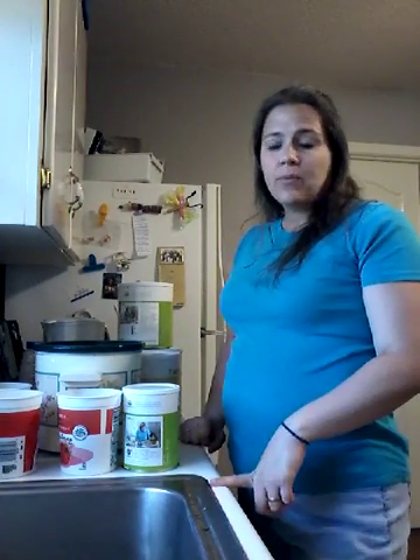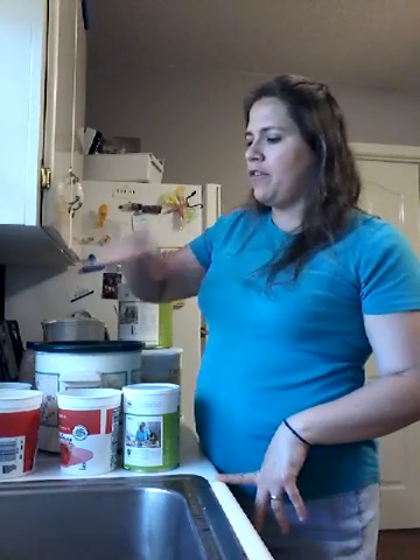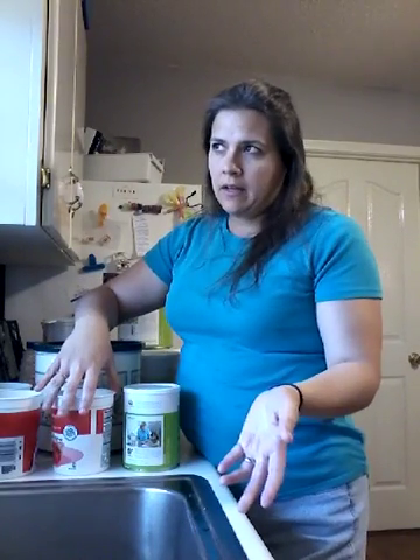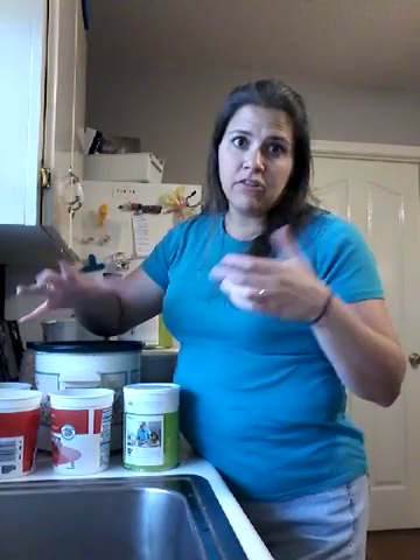It is lunchtime and we had a lot of leftover chicken broth and chicken from a rotisserie chicken I bought when I was at Sam's Club a few weeks back, the last time I did my big shopping trip.